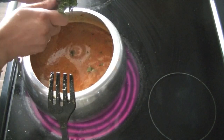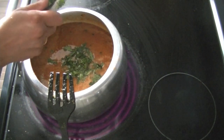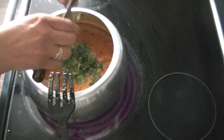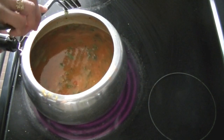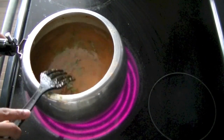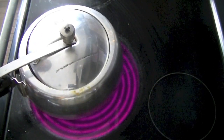Once we add the oil, the oil will be different. Now we will fix the oil, then press the pressure cooker and wait until 3-4 whistles to be ready.